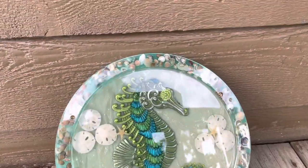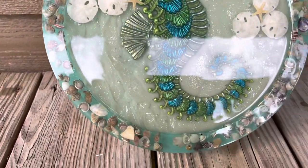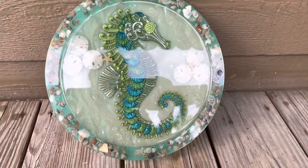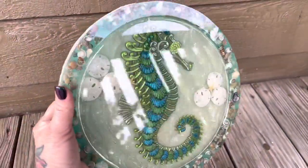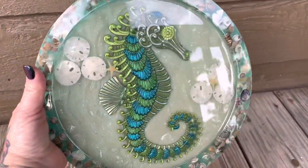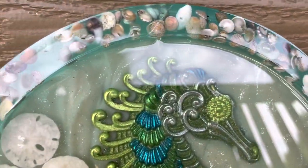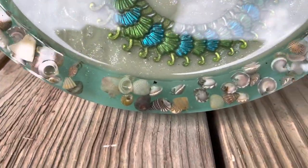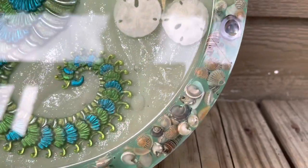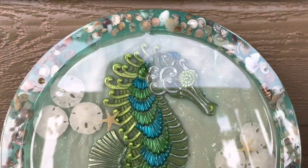And here it is guys — I absolutely love it. It is so pretty. Look at that shine! You can see the little bubbles in there — super cute. Thank you guys for watching! See you next time.